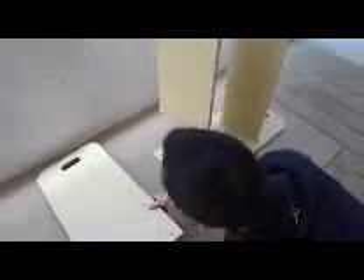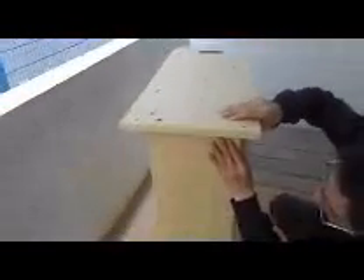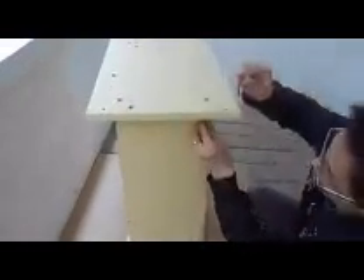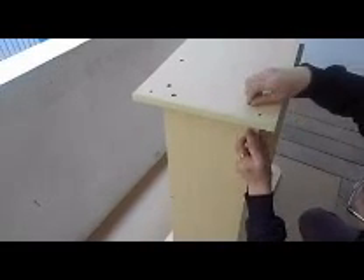Then you can put the other side of the board on, pretty much repeating what you have done with the other side. Insert the threaded nut with the hole facing up. Tighten that.